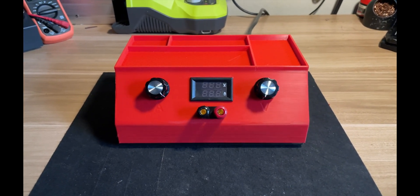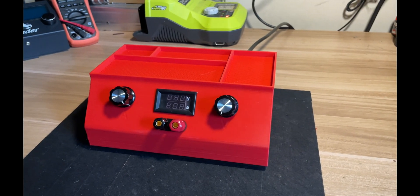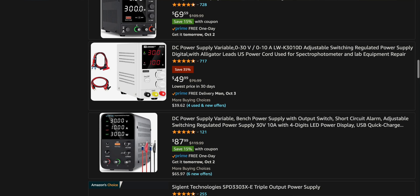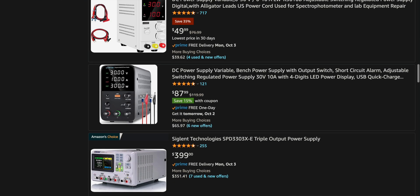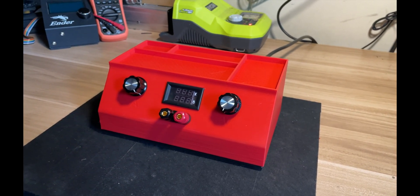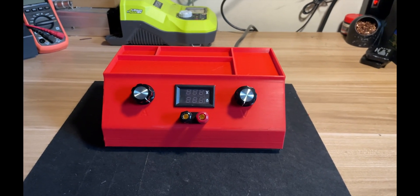In this video I'm going to show you how to make a 36 volt 180 watt power supply from inexpensive parts that you can get on Amazon. There are a lot of power supplies out there that you can purchase, but they're pretty expensive. Although the accuracy of this power supply won't be as good, it's still very much usable for everyday projects.